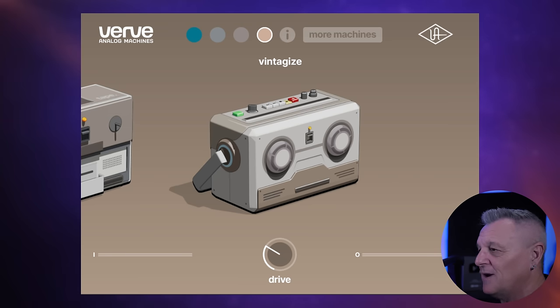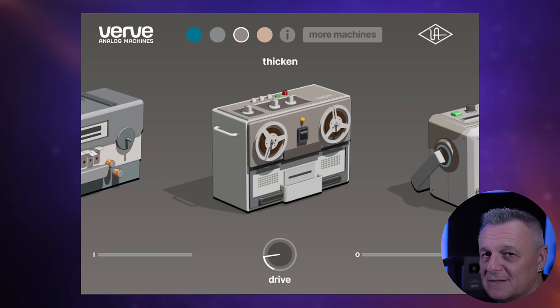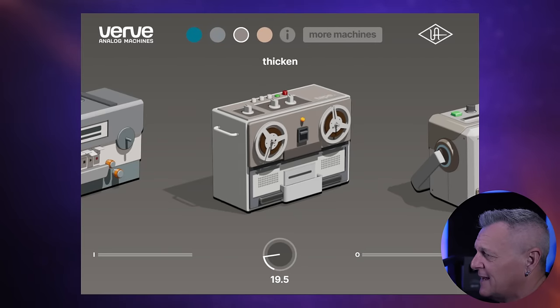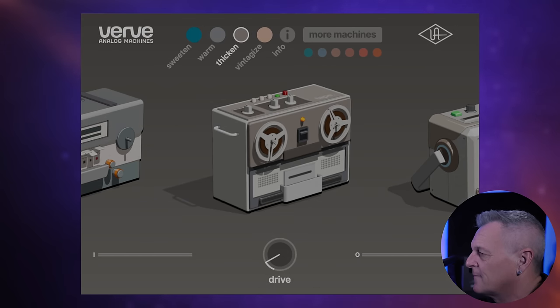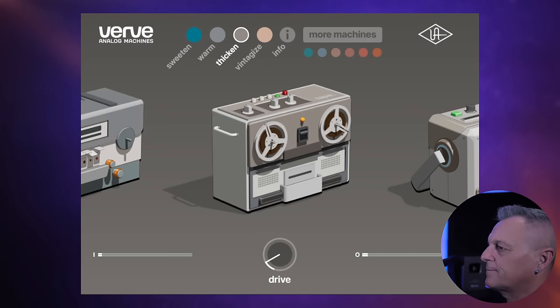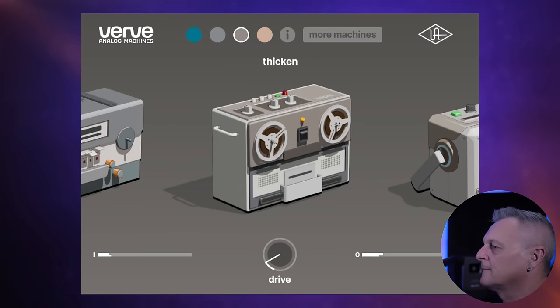That last one is awesome but a bit too crazy for me, so I actually settled on the Thicken Machine. I think the idea behind giving this to you for free is that you'll love it so much you'll want to get more machines — there is a paid version with more machines. I'll turn the drive down a little bit. And if you're not sure exactly what this is doing to the track, let's A/B test it — I'll turn it off and then on. You'll see the screen brighten when it's on and you'll be able to hear the difference it's making.